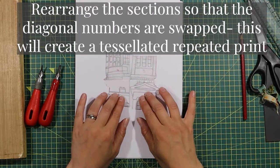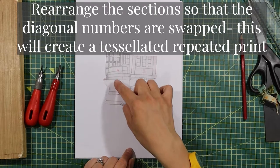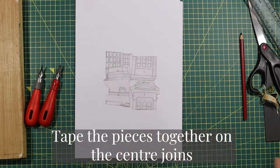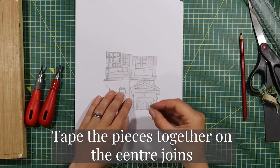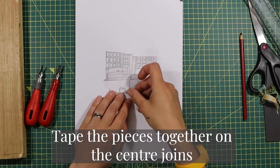As long as these match in the middle — because there are right angles in the middle — you can match those up. Tape the pieces together on the centre joins.